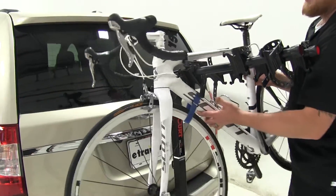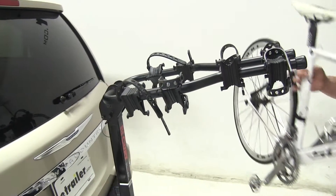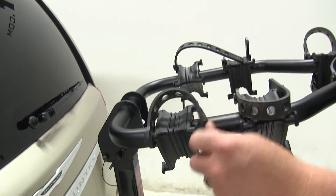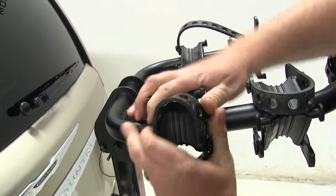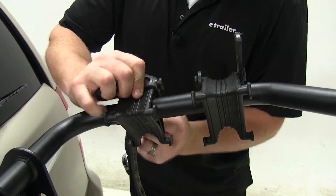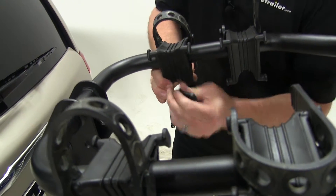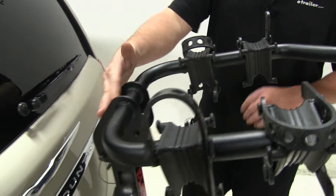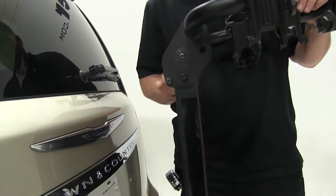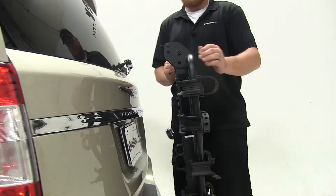Go ahead and take off the bike so we can show you the tilt and stowaway position. Once you get done taking your bike off, always make sure that you place the straps back in the holders so you don't lose them and they're not dangling around. It is a very nice malleable rubber that's easy to use and easy to manipulate. Up front you'll see a U-shaped clip. Go ahead and undo that from the pin, remove the pin, and lower down the cradle arms. This will be in the stowaway position.